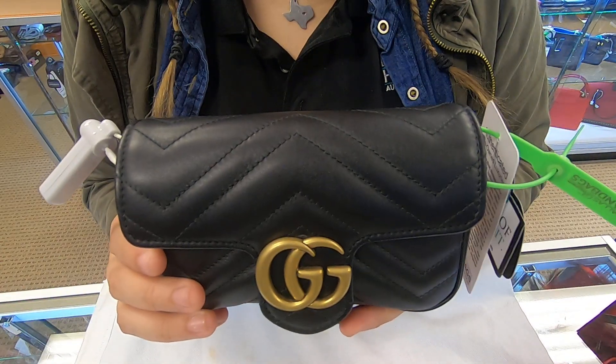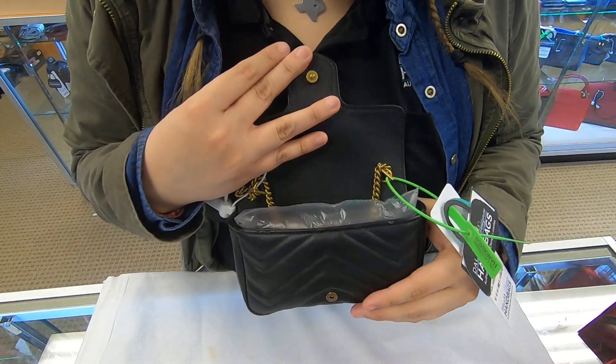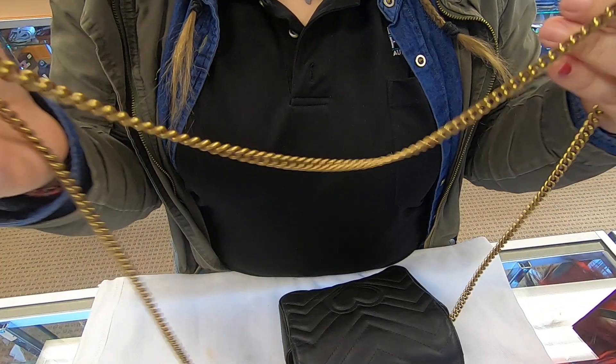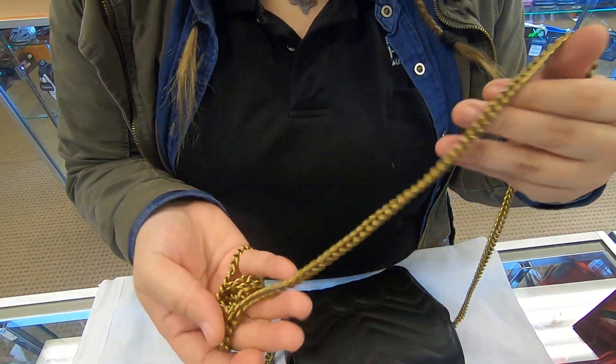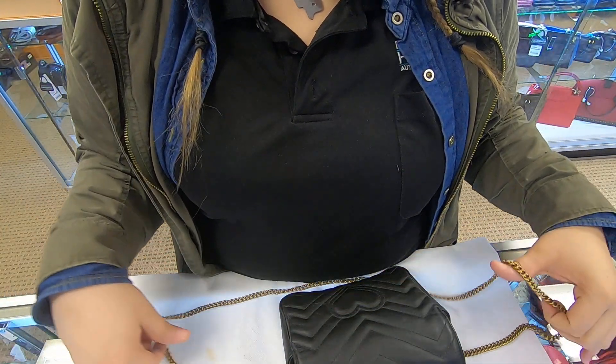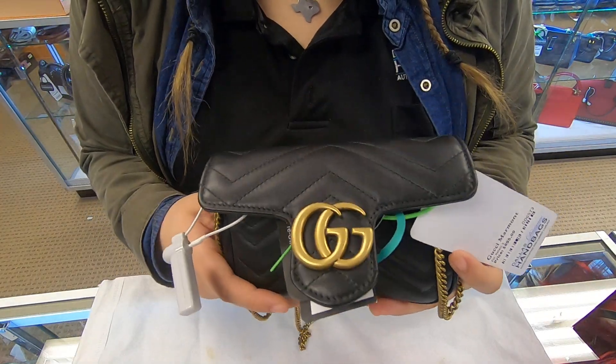This bag is brand new. You simply open up the flap. Once you get inside, you do have a chain — it is gold. You can also remove this chain and wear it as a small clutch.